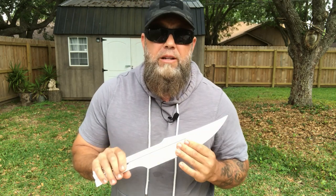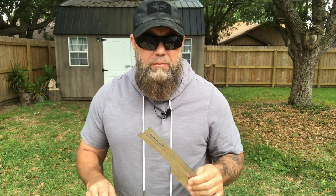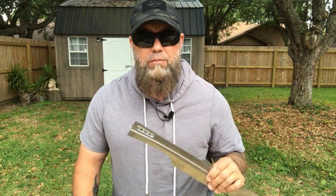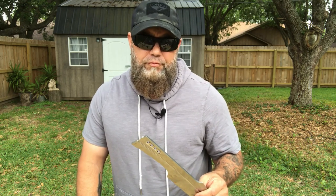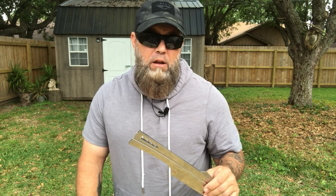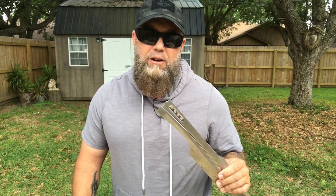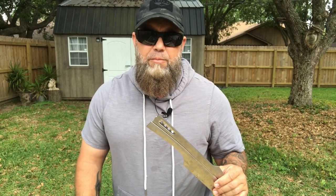I want to get something clear here — I buy all my blades, I'm not sponsored by anyone. I don't make commercials for knife manufacturers. These are my honest opinions about the blades and these are honest tests that I do. When I tested this knife the first time it did well, I spoke my mind about it and I stand behind it. I don't get paid to review these knives, folks.